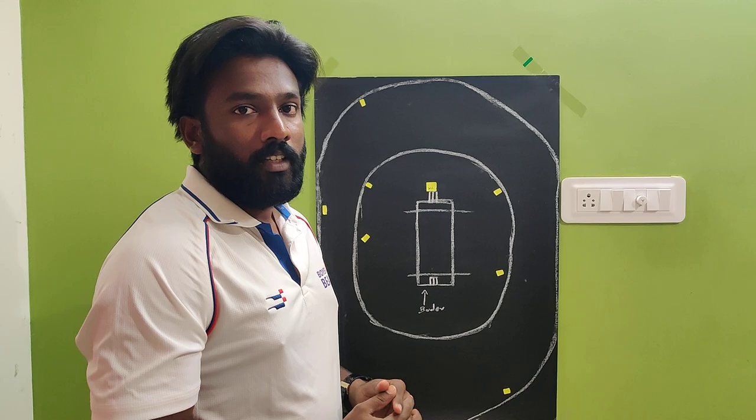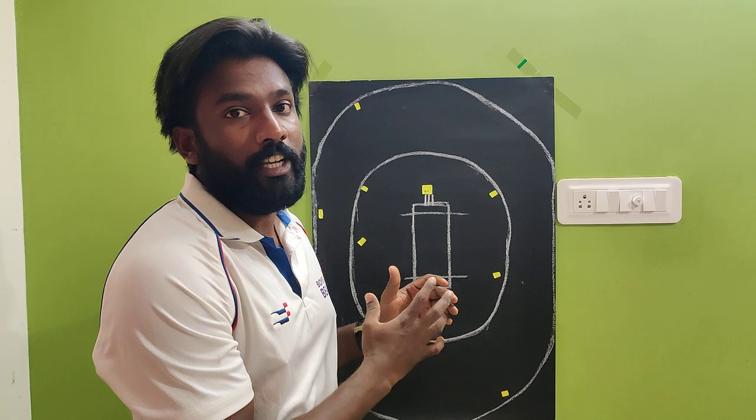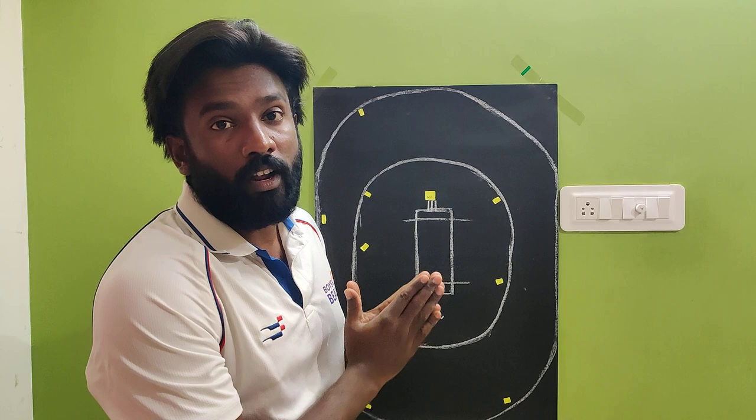Hi fellows, welcome back to Blue Cricket Academy. In this board session, here is a setup for fast bowlers to right-handed batsmen in the death overs. This setup specifically is for bowling a wide yorker.